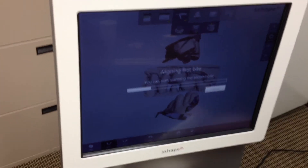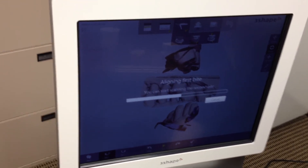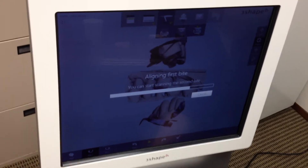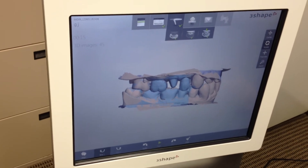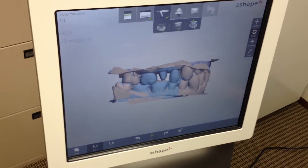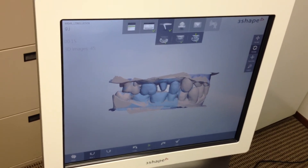And then automatically it aligns your bite. So now you send the file to the lab and they work with the model — they find the margin and then print the model. What they do is it goes to a program called Model Builder, which comes with 3Shape as long as you have the impression module. On there you create a base and basically create an articulated model.